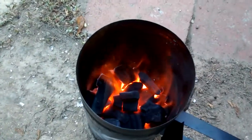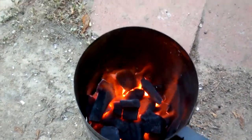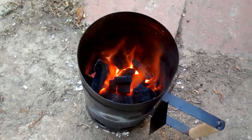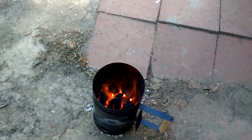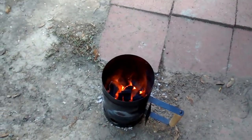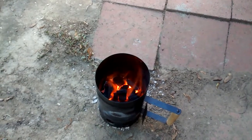These coals are doing really good. I know some people like to throw them in once they're coated in white ash, but I don't. I want to throw them in right now because I want them to burn slow and not put out a lot of heat.